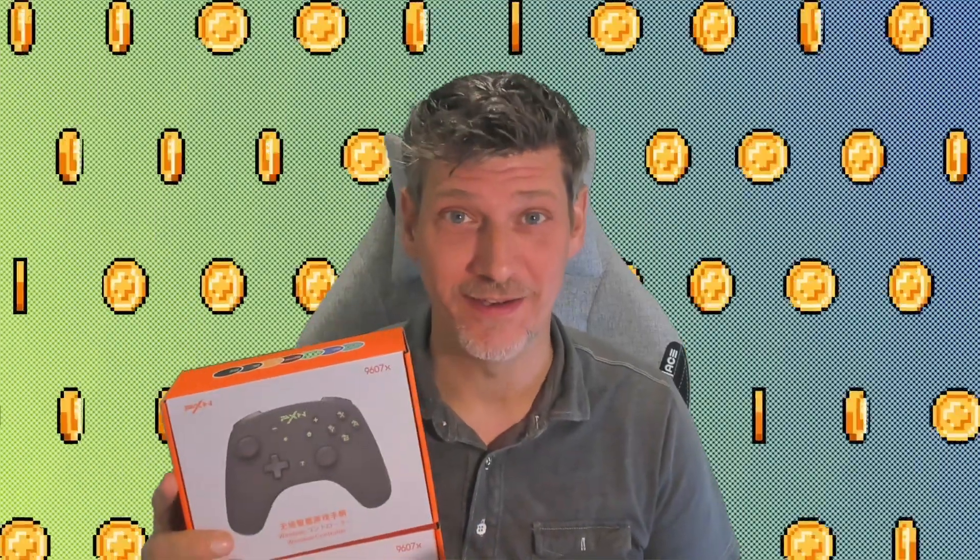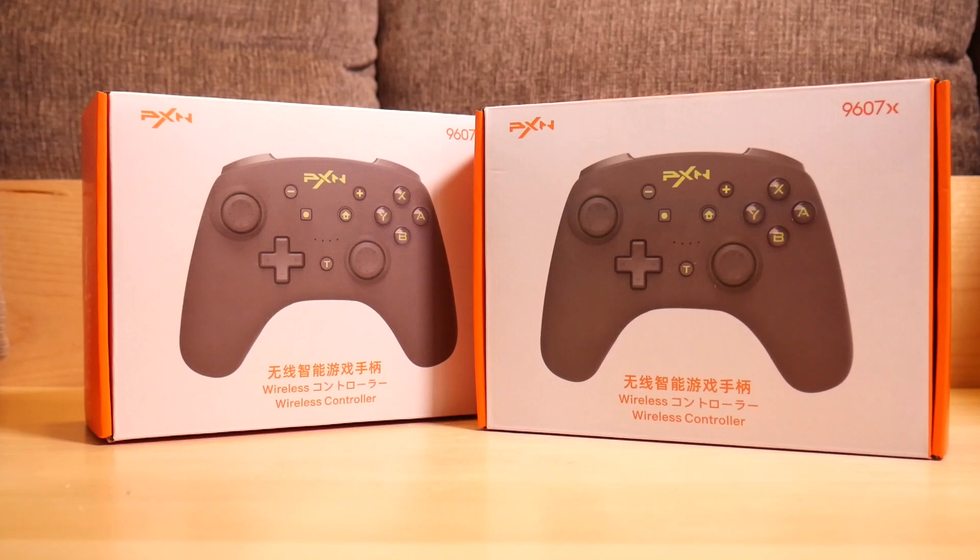Hey there real gamers and gatekeepers, Retro Rob here, and it's time for another PXN controller unboxing video. They keep sending them, I keep unboxing them. Today we're looking at the 9607X — a nondescript looking controller for the Nintendo Switch until you look inside, and look inside we will. I'm not content with just giving you one unboxing — two unboxings in one video. That's the kind of quality and quantity you get here at Retro Rob Plays Everything.